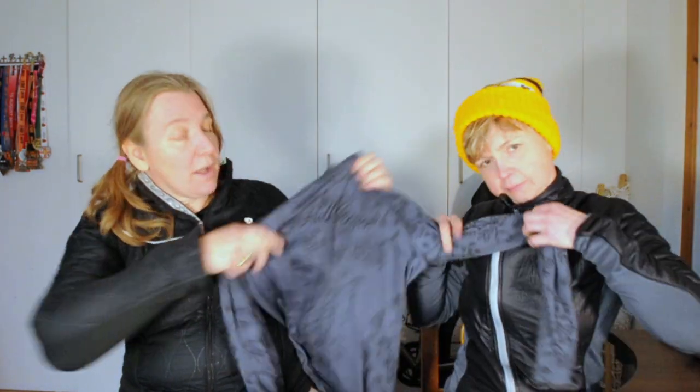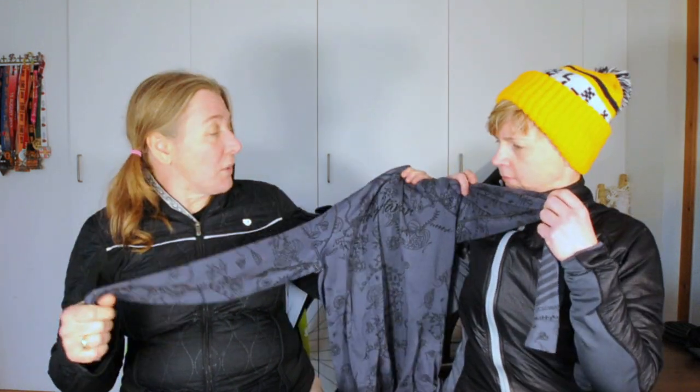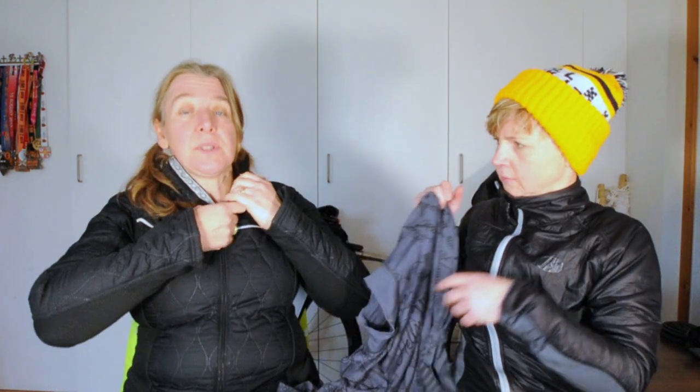Start with the base layer. Here's what I brought earlier. This is an artificial fibre long sleeve — it dries quite quickly when it gets wet. Then I'm also wearing today Merino, which is great because it doesn't smell, so you can wear it a few days without washing. Excellent for long-distance cyclists, I think you'll agree.